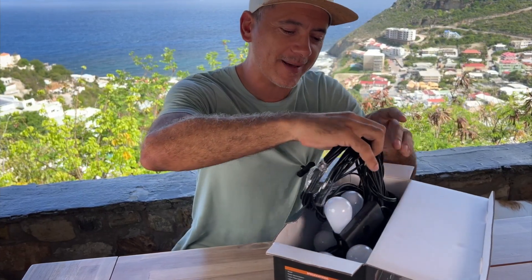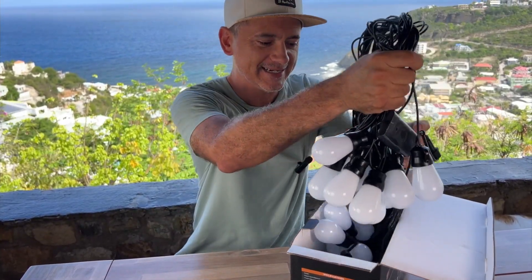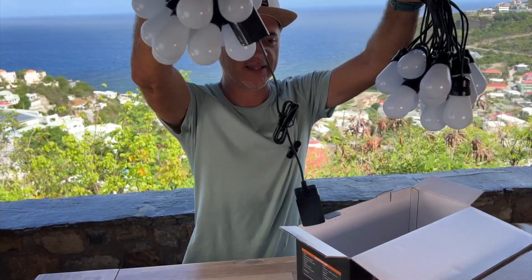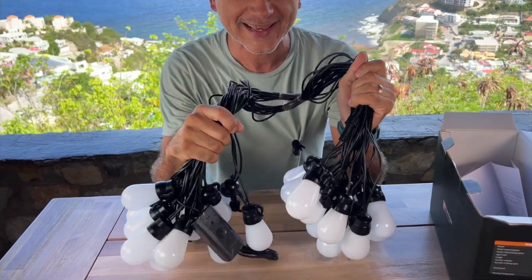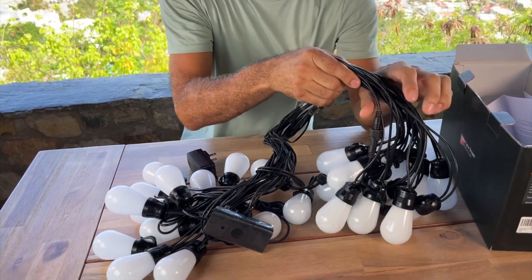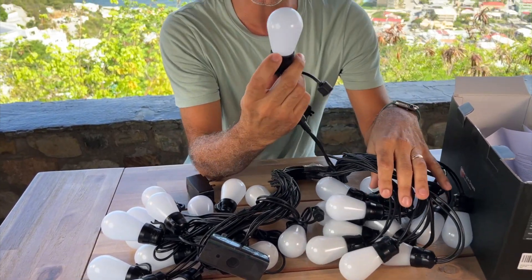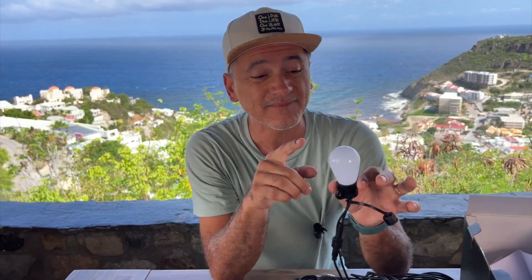I know a little bit about them already. These are two separate string lights, and you don't have to be that careful because they're shatterproof — this is not glass. They do come, as you see, in black. And each light is RGB, IC, and IP65. This means 66 million different colors. It's insane.